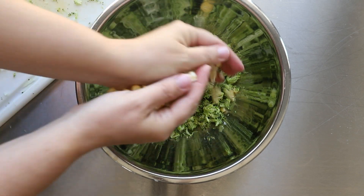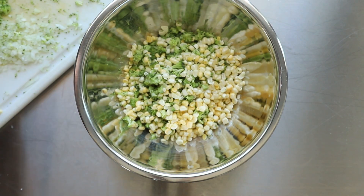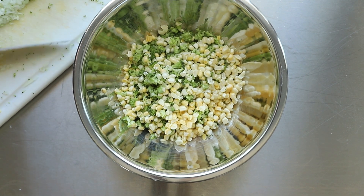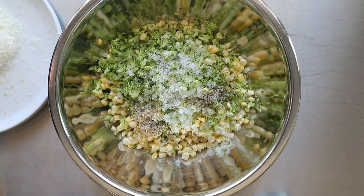Once everything's all cut up and ready to go, add everything into your bowl. I'm not going to list everything out here — the ingredients plus the measurements are all going to be in the description.